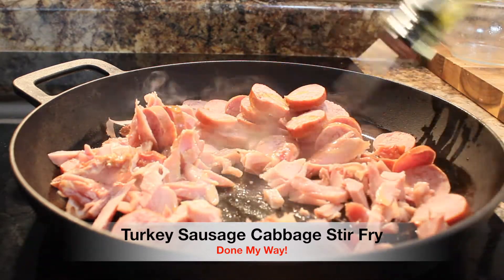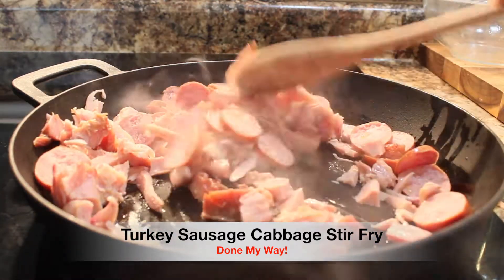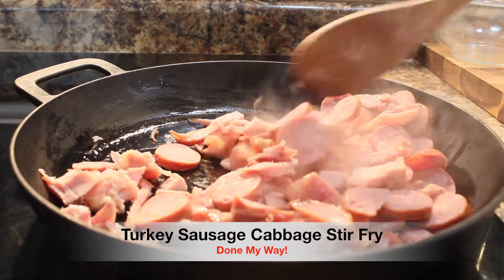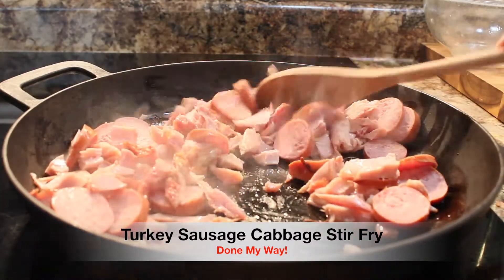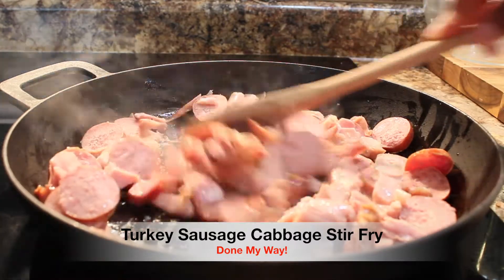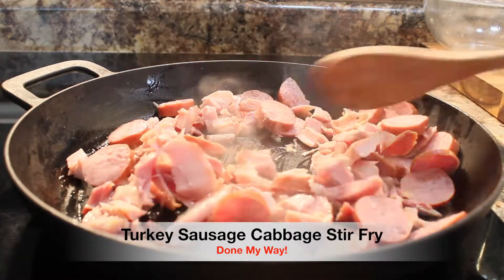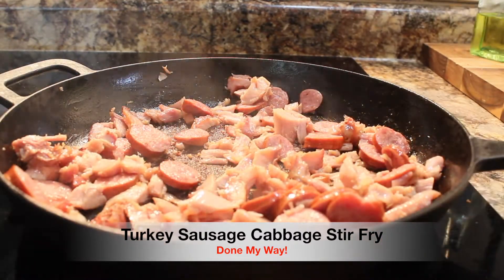Next, you want to stir until your meat is completely brown, kind of sautéed with a caramel color to it, before you begin to add your next ingredients.